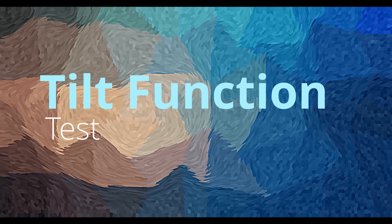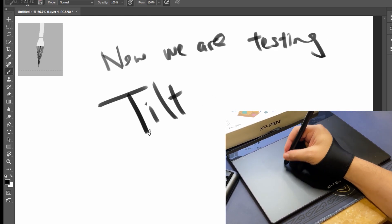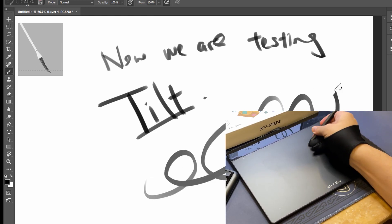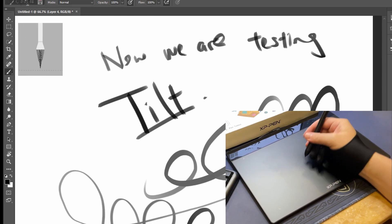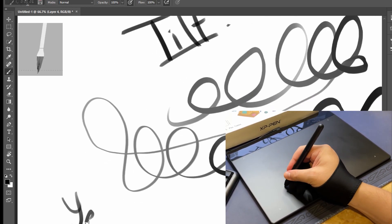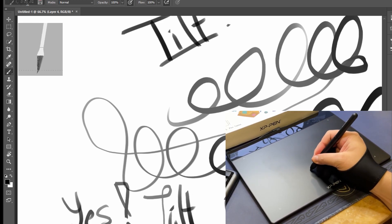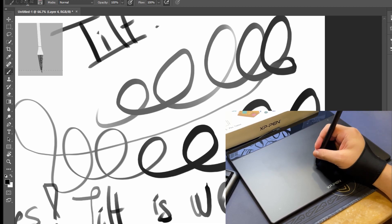Next, we are testing if the tilt function works. This is inside Photoshop and I chose a different brush this time. You can see the small thumbnail of the brush up there. When I tilt the pen angle, the brush follows and it varies the stroke outcome with different pressure levels. I think it works great.